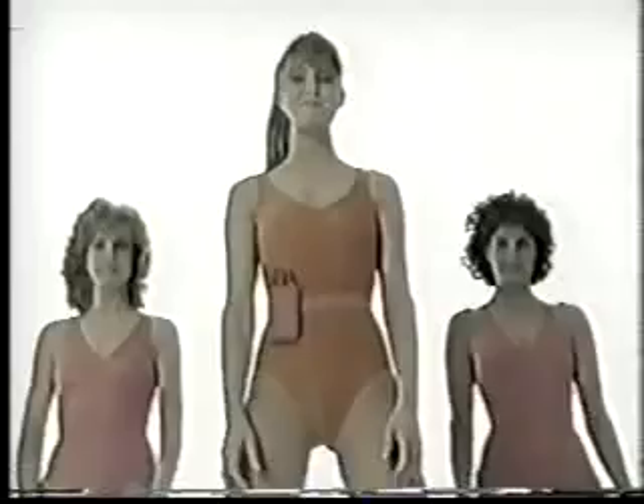Stand up tall, stomach tight, chest up and out. Get ready for the warm-up.